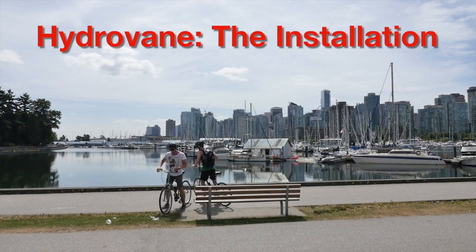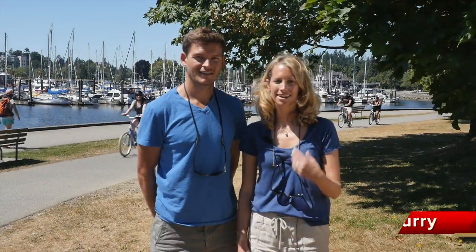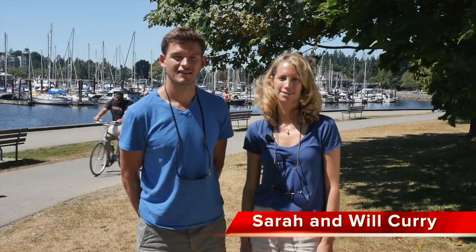Welcome to beautiful Vancouver, British Columbia. My name is Sarah Curry and this is my husband, Will Curry. We work for our family's business, Hydravain International Marine.